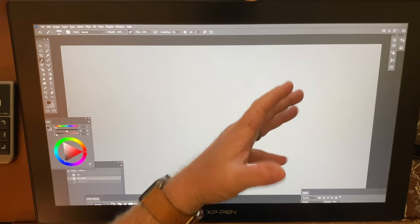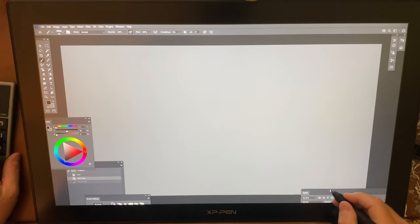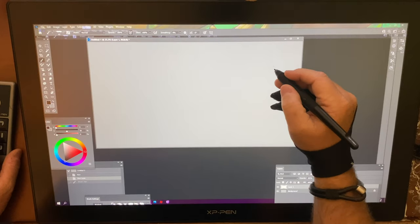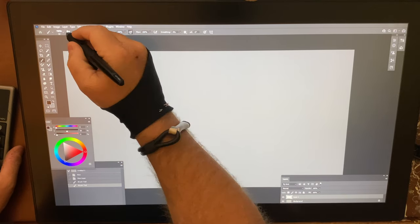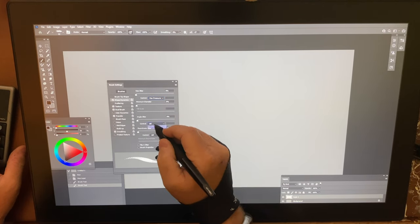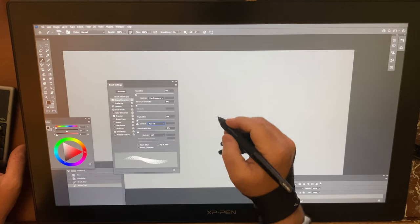I also collect action figures and toys and I've got a lot of those around my office. Let's go back here. I'm going to go ahead and turn tilt on. This particular device does support tilt, which is really cool. The second I put the pen down, it disappears because it senses the pen.